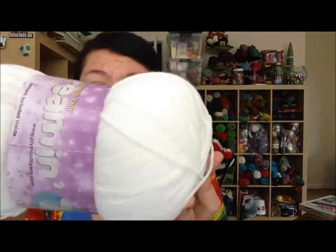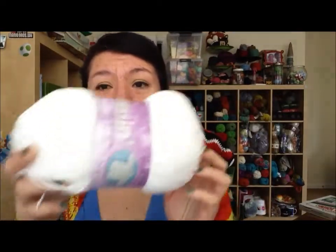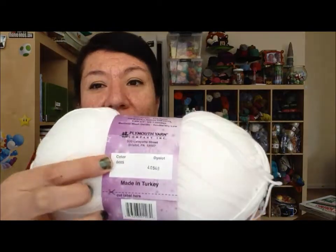This one is called Plymouth Yarn Dreaming — it's a baby yarn, I guess. Each skein has 200 grams and 540 yards. I got 3 of these and I thought it would be a pretty good value to make something wearable — I think there'll definitely be enough yarn. It's just a regular white color with a color number on it.